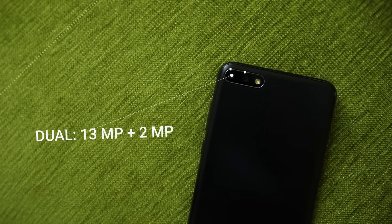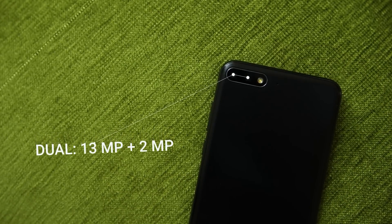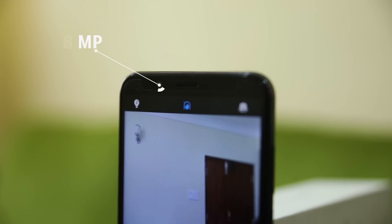The dual rear camera is the major highlight of the phone. The combination of 13-megapixel and 2-megapixel cameras at the back are aligned in a horizontal configuration, which has created a small bump. There is an 8-megapixel selfie camera up front which comes with beauty mode and an LED flash.